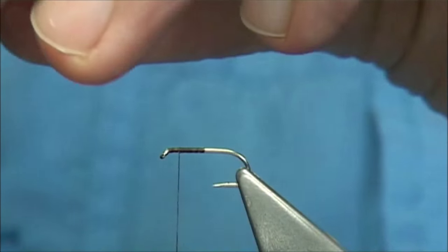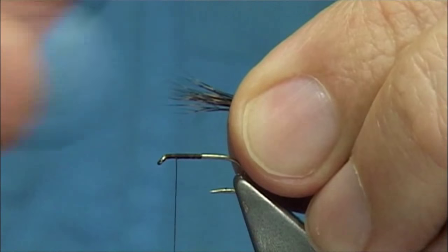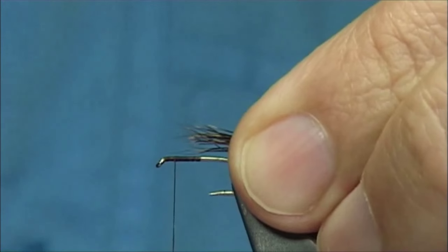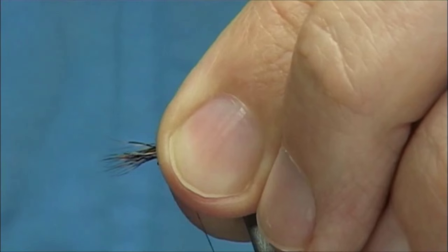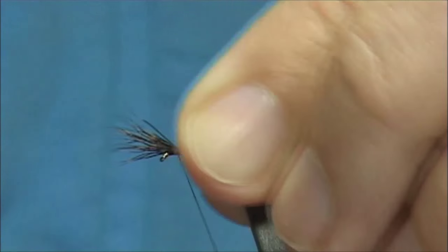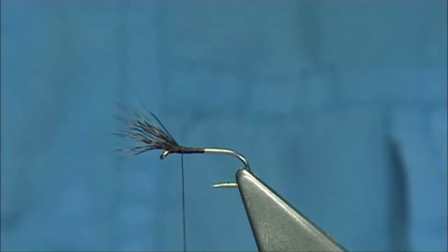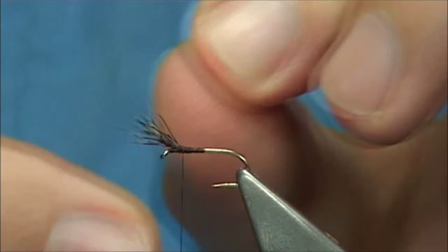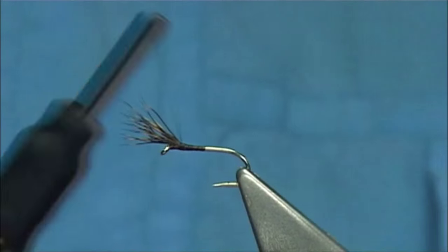When you're tying or performing this wing, this is about a third of the deer hair that you would normally put on. Looking at the length of the shank, tie that forward, come down two or three turns, then break it off. Don't worry — that will stay in strong, especially if you've got the wax. I always wax the thread for plenty of grip.